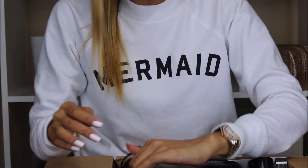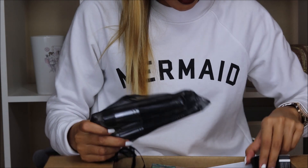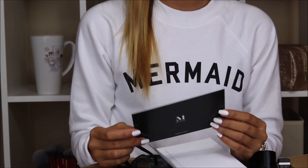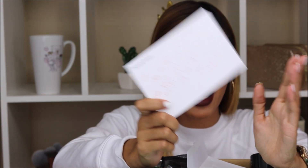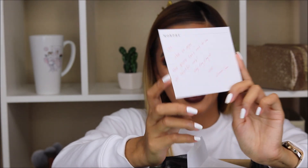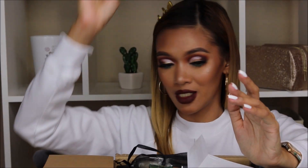Oh my god, I cannot believe — this is a lot. Alright, so I got a letter. Let me open this first. It says: 'Chet, hope you enjoy these goodies. Can't wait to see your beautiful work. Slay slay, XO XO, Morphe fam.' Oh my god, this is so sweet, and it's handwritten, so I really appreciate this. Thank you so much, Morphe Brushes — you guys are the sweetest.